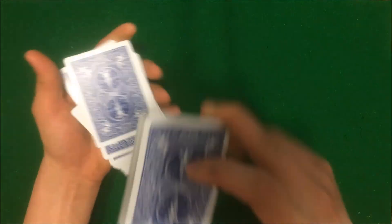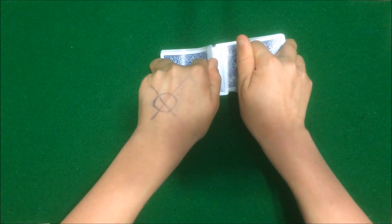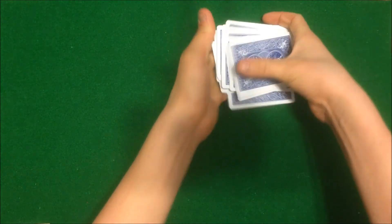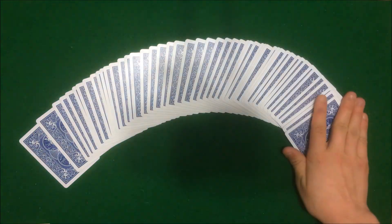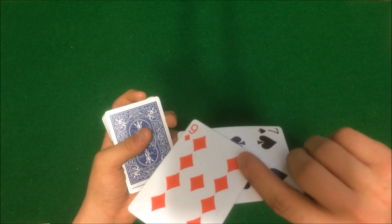And whatever cuts you'd like, just like that. One more shuffle should do. Ok, so the cards are all mixed up perfectly, pretty good. And the spectator's card is still second from the top.